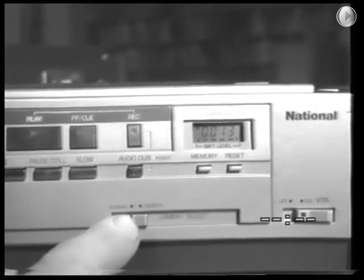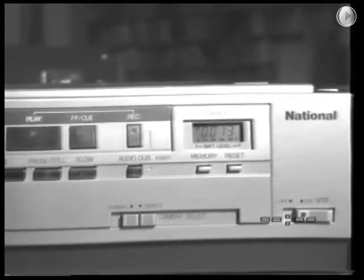This is the camera remote switch. When camera recording, this switch must be set to remote. Set it to normal at other times.